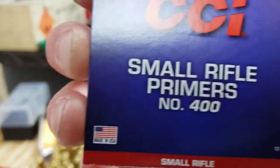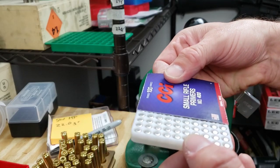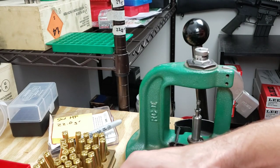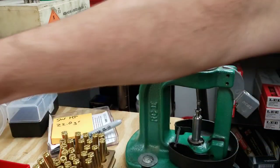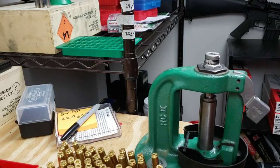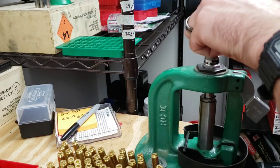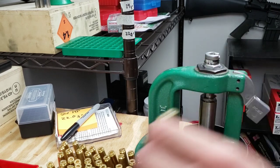Now it's time to prime our brass. We're using the CCI small rifle number 400. I'll take 50 of them out here without totally screwing it up on camera like usual. Now we're using our Lee Ram Prime. Beautifully seated primers.